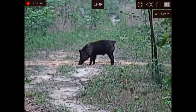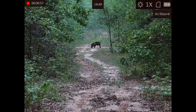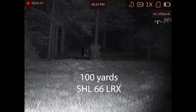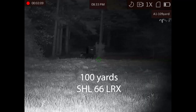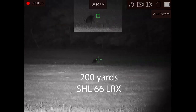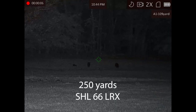It has a built-in IR light — we'll talk about that in more detail. It has both full color daytime mode and black-and-white nighttime mode. It includes picture-in-picture with the reticle in both the picture-in-picture and the main screen at the same time. It has multiple rifle profiles and reticles so you can zero it for multiple different guns.